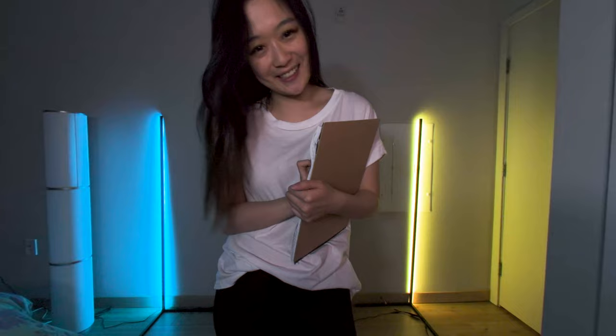Hey, do you mind if I just practice my sketching and sketch you? You don't have to do anything. Just stay still, okay?